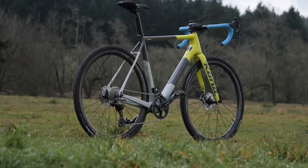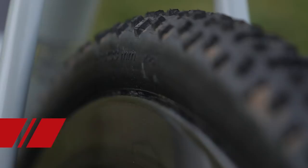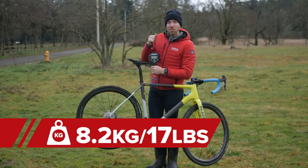Kerry runs Shimano's C40 carbon fiber tubular wheel set and mounted up he has Maxxis all-terrain 33 tubular tires. The bike weighs in at about 8.2 kilograms, which is around 17 pounds.